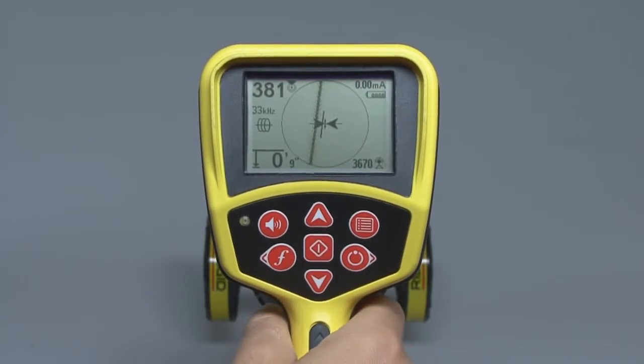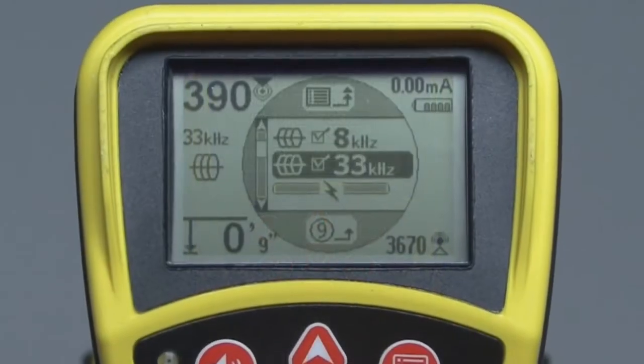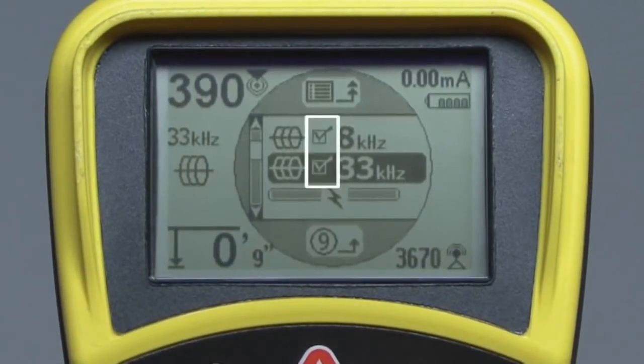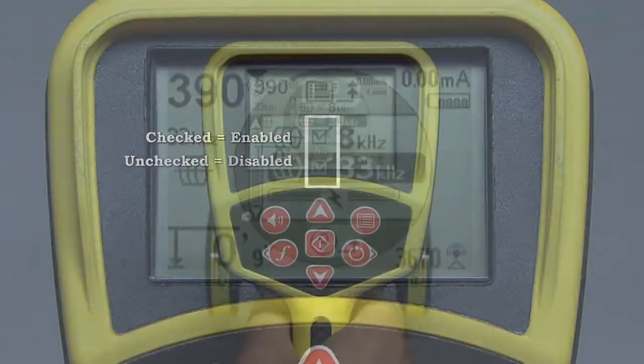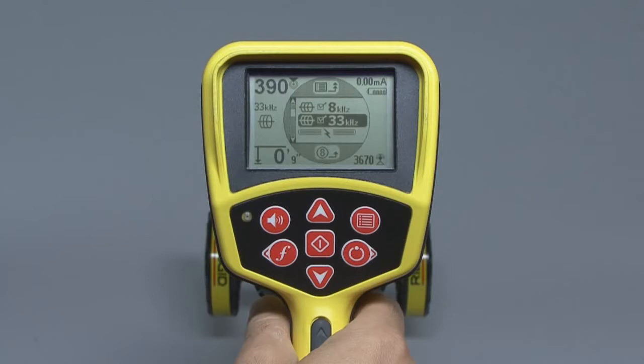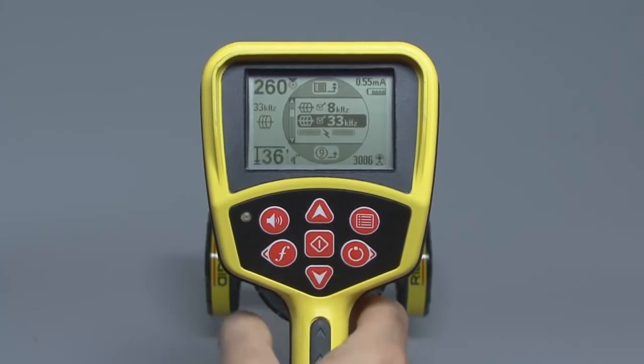You can customize the frequency list by adding or removing frequencies. You'll do that in the main menu, which you can open by pressing the menu key. The main menu contains a list of frequencies. Each one has a box next to it. If the box is checked, the frequency is enabled, which means it will appear on the list that pops open when you press the frequency key. If the box is unchecked, the frequency is disabled and will not appear in the list. To enable or disable a frequency, use the up or down keys to highlight it, and then press the select key to check or uncheck its box. If the frequency you need isn't listed here in the main menu, you can easily add it, and your operator's manual contains instructions on how to do that.